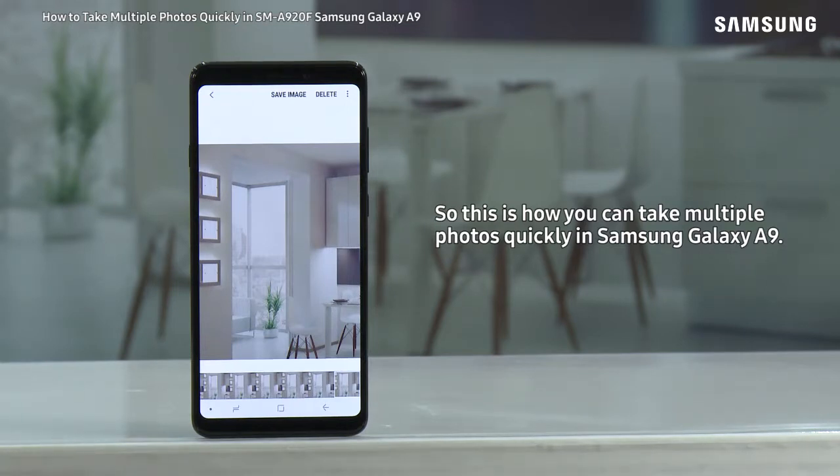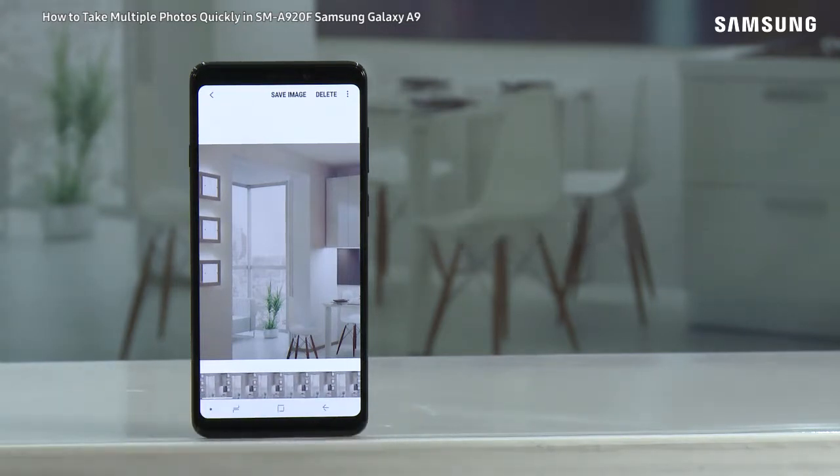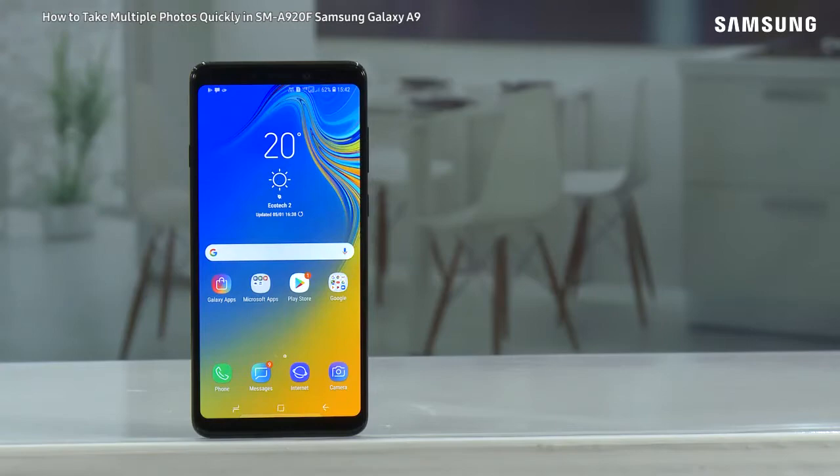So this is how you can take multiple photos quickly in Samsung Galaxy A9. Hope this video was a great help. Thank you for watching.